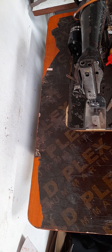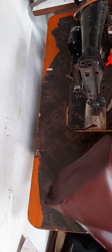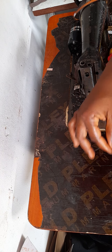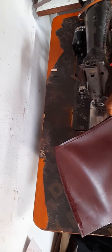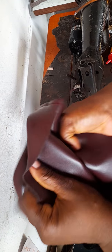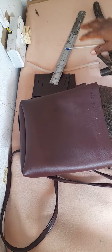You just have to trim this part very well. If you're making this for a customer it depends on your finish — you can tape it if you like. I'm not going to tape this one. Now I'm just going to turn it right side out.